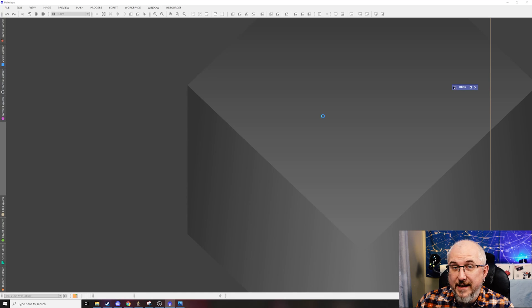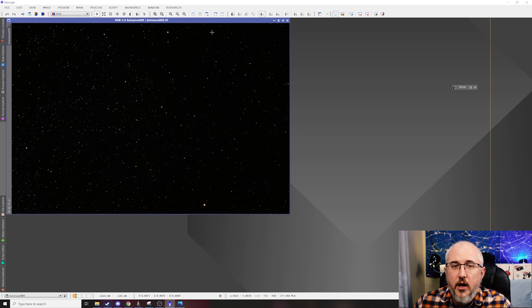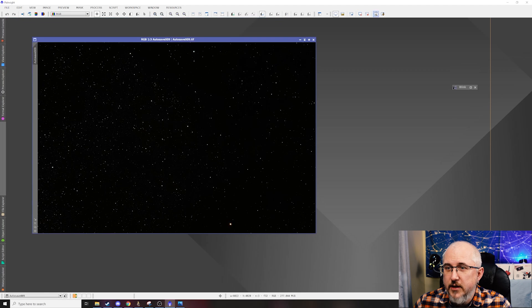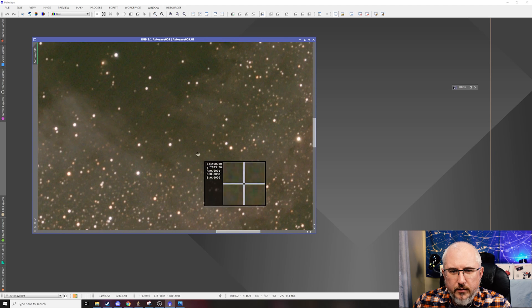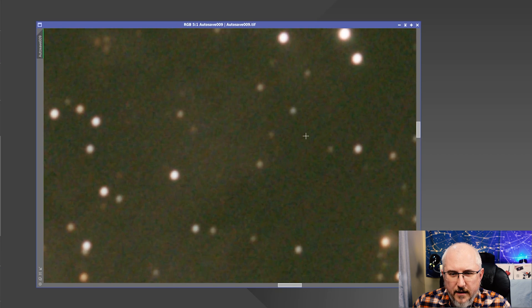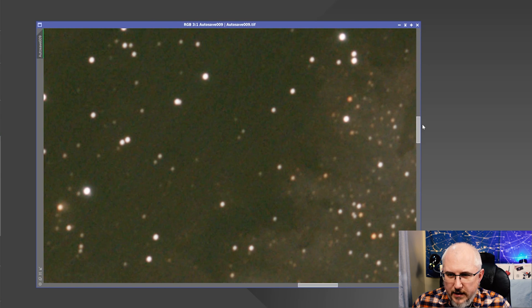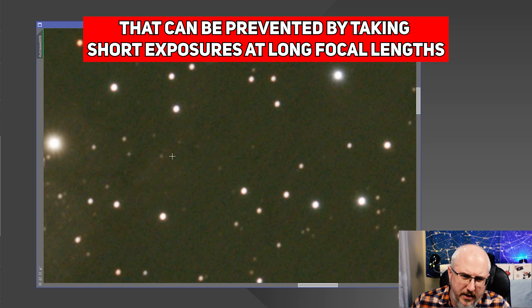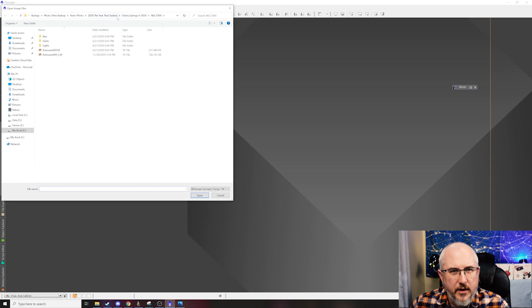Let me go ahead and open up the final image of the North American Nebula to show you something. I'm opening up the stacked image before I processed it, and then I'll open the final image to show you how the issue still sticks around. This is the stacked image, and if I auto stretch it and zoom in — right here in this area, if you look real close, there's some banding. What that's called is walking noise, and this is common if you're using a star tracker.